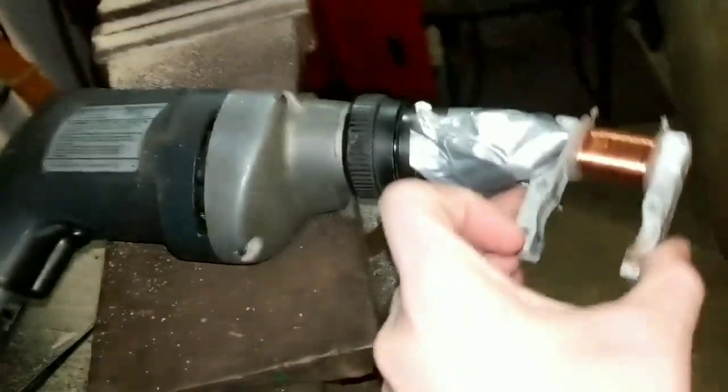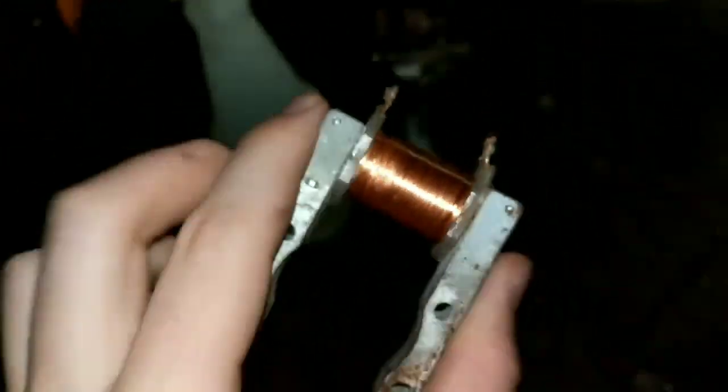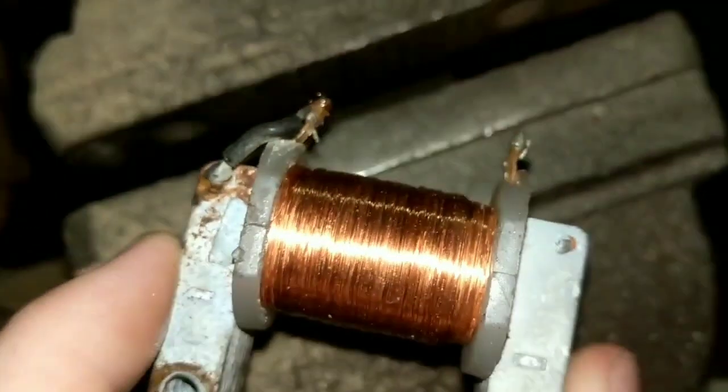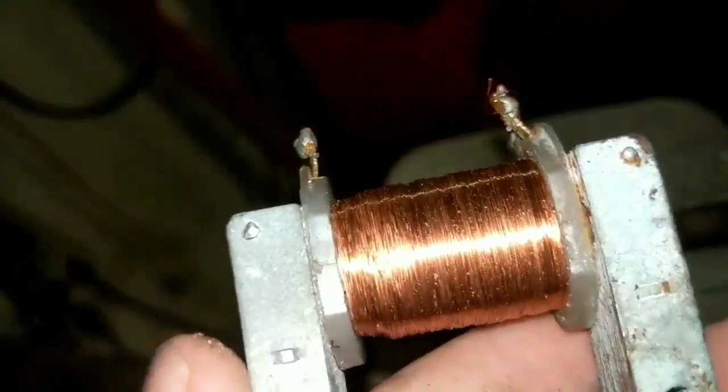So I was unwinding the coil with this on the drill and I found the break. The problem now is I can't find the other end — it pulled off while I was unwinding it. But there is a burn spot right there.